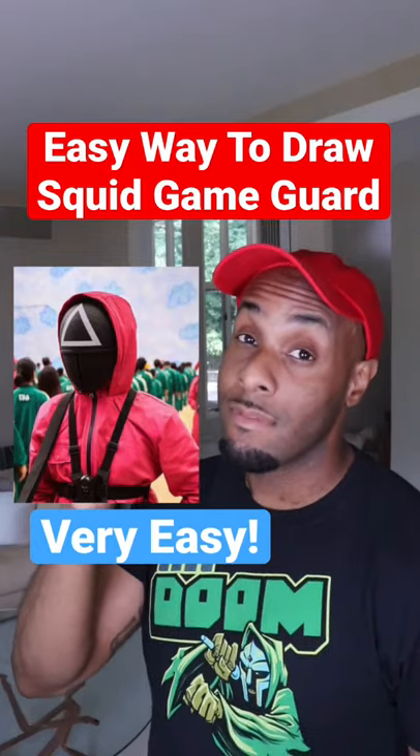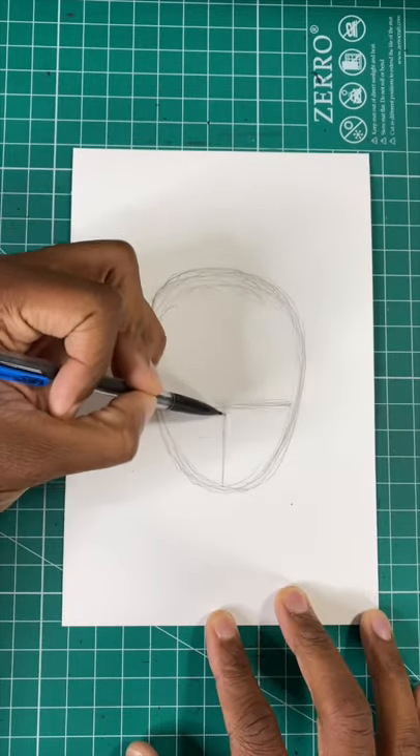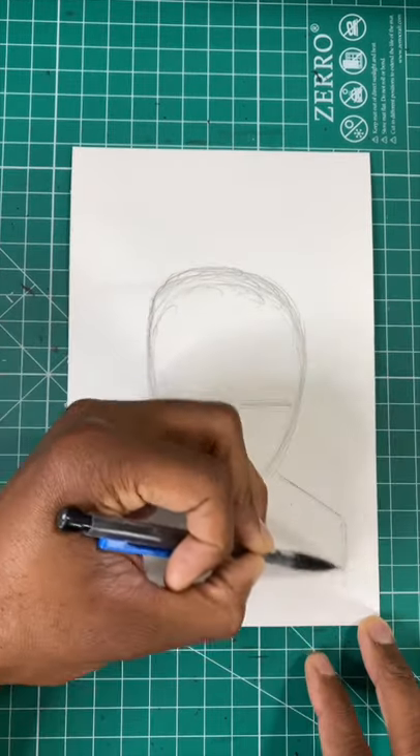Here's the easiest way to draw the Squid Game's guard. For our first step, draw an upside-down egg shape. Then let's draw a horizontal line and a straight line down the middle. Now let's draw an upside-down pentagon for the guard's shoulders.